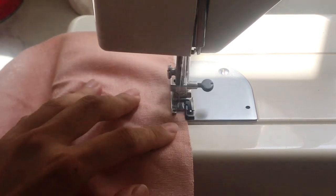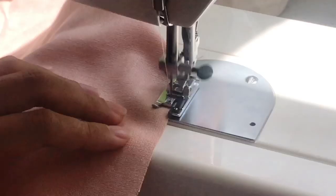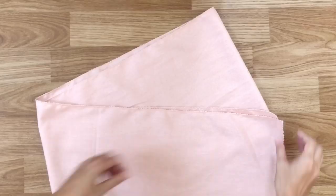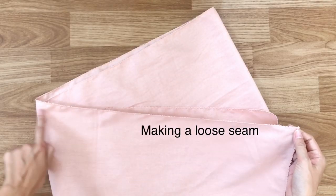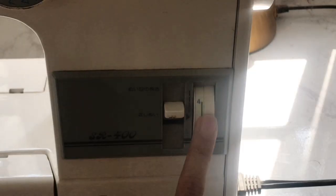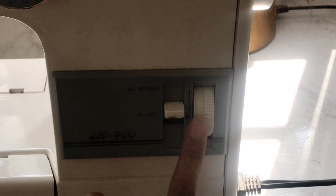I'm also overlocking the fabric after cutting. Then I'm making a loose seam at one edge of the rectangle. I use the maximum stitch width on my sewing machine to have the loosest seam.